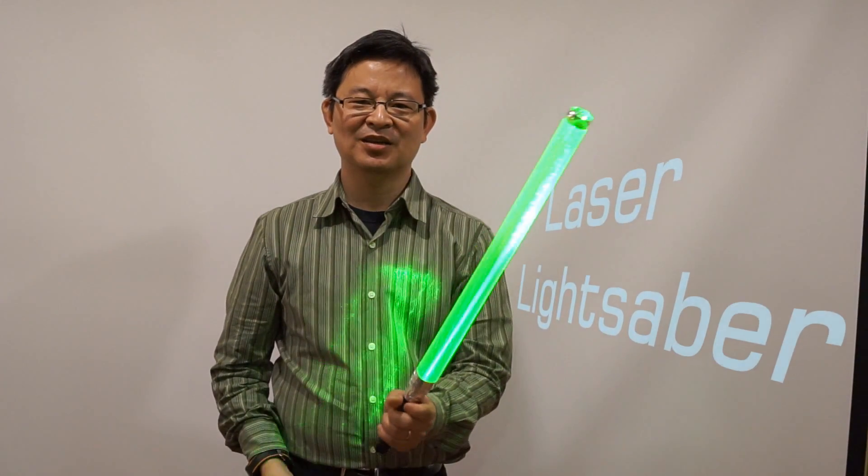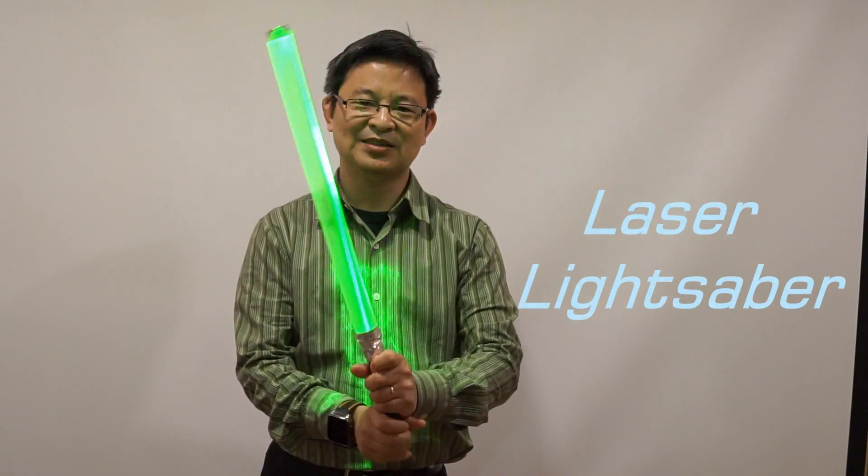Hi, welcome back to RichKateTube.com. My name is Sitsuki, your host. Today I'll be showing you how to make a laser lightsaber in less than five minutes.